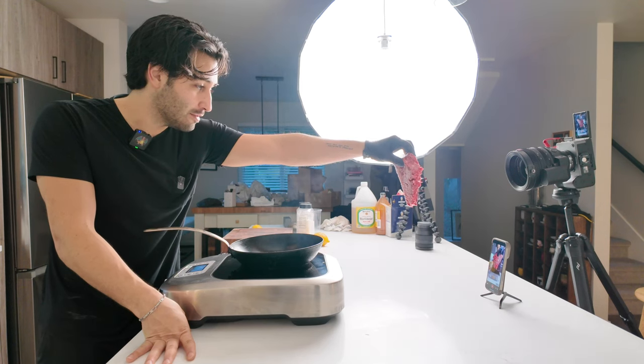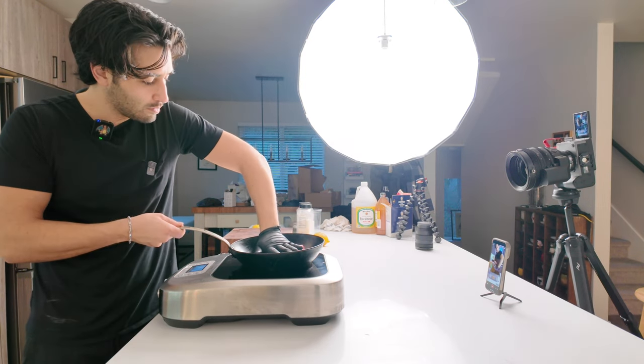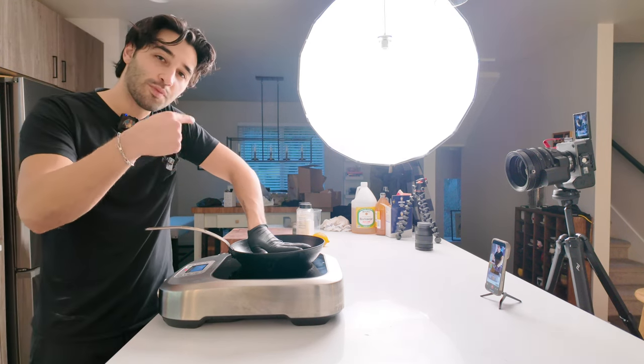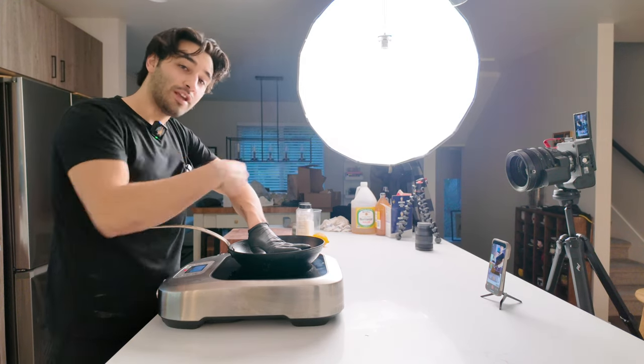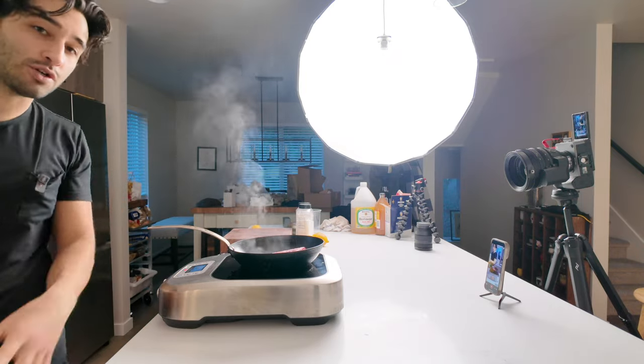Wagyu flap steak. So here's a prime example of doing something while something else is going on — I've got that cheese sauce working, now I'm working the steak. I'm getting another talking head area and now I'm going to get a closer-up shot.